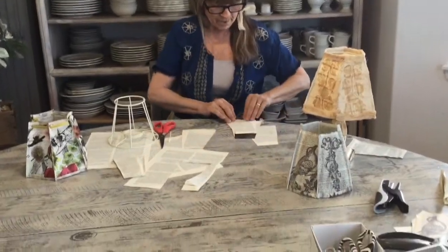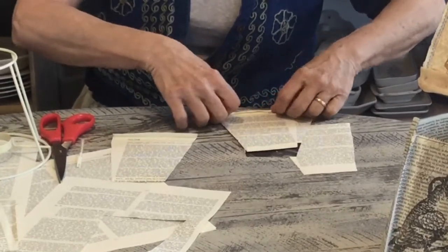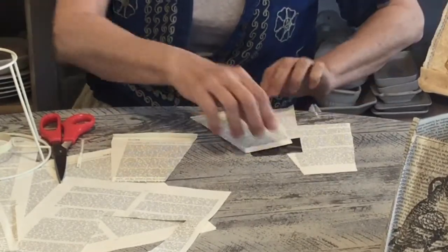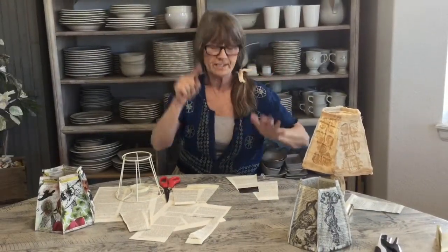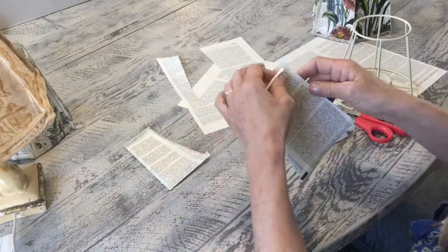You could even use a cute kids' book, or if your pages weren't big enough you could sew your pages together to make a bigger piece — that could be really fun too. So I'm folding the top and bottom of all of them.